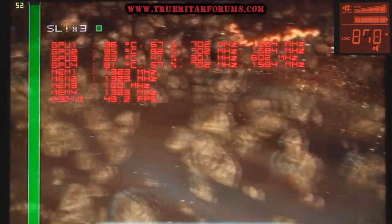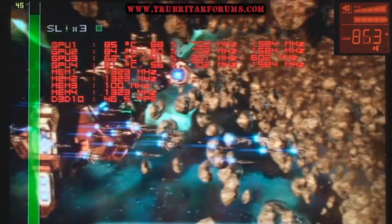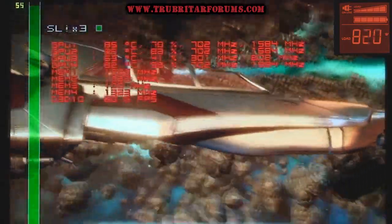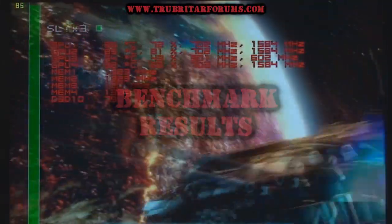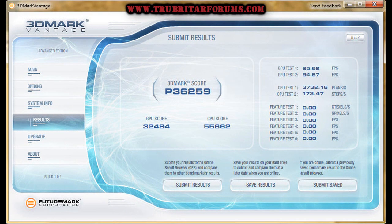Now we're starting to get into the most extreme part of this benchmark, so keep an eye on the wattmeter in the top left corner. The 3DMark Vantage Benchmark delivers 36,259 score points. The GPUs on these factory overclocked SSCs come in at 32,484, and a CPU score with a mild 4 GHz overclock on the Core i7-965 comes in at 55,662 score points.